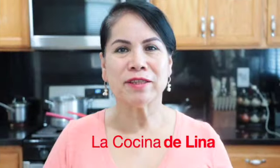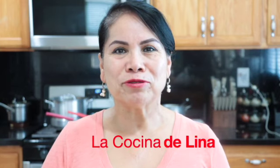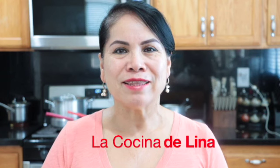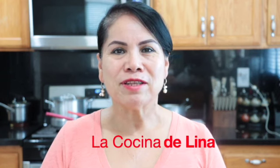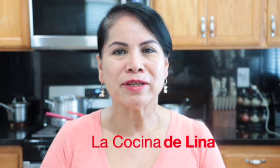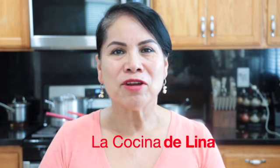Bueno, mi gente linda, se los agradezco mucho de todo corazón por todo su apoyo. Y pues ya saben, si les gustó, no olviden suscribirse, darle like y compartirlo. Y encender la campanita de notificaciones para que cada vez que yo suba un video a YouTube les notifique y no se pierda ninguno de mis videos. Enormes bendiciones para todos y nos vemos en el próximo video.